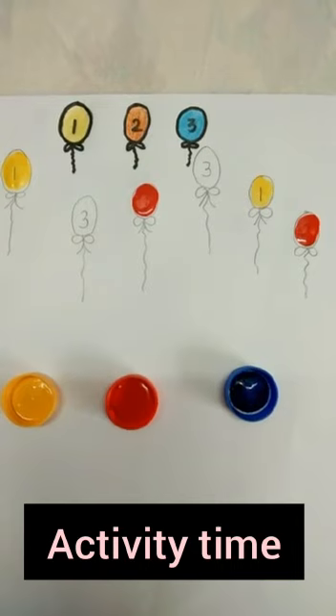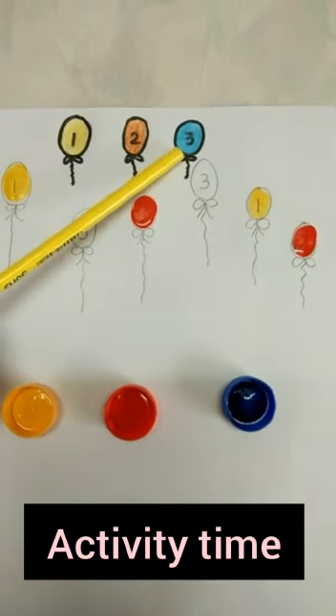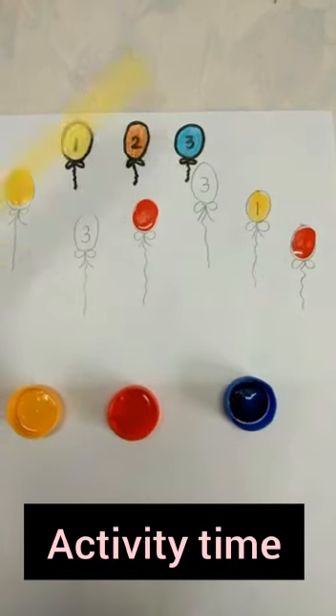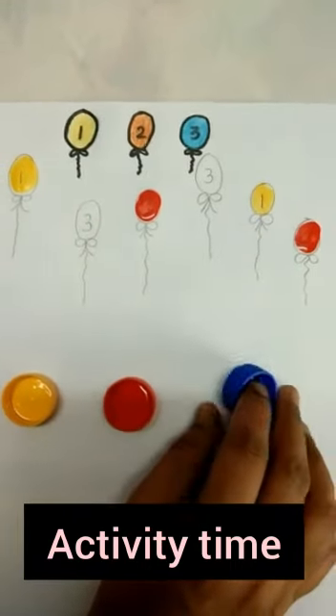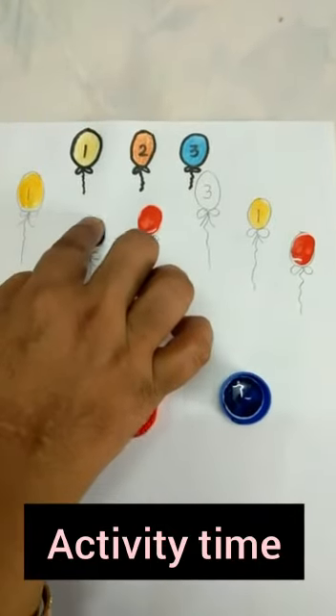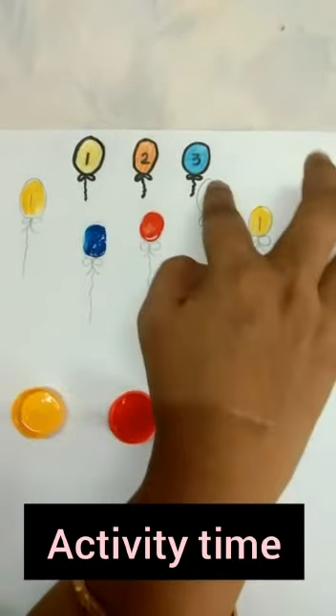Now which number do we have to do next? Dip your finger in blue color. Yes, it is number 3. And which color is this balloon having? Number 3? Yes, blue color. Now dip your finger in this blue color and then color in this number 3 balloon.